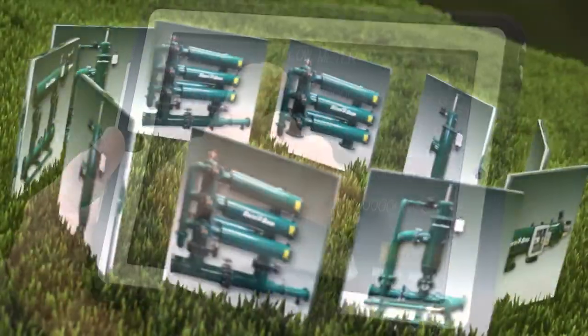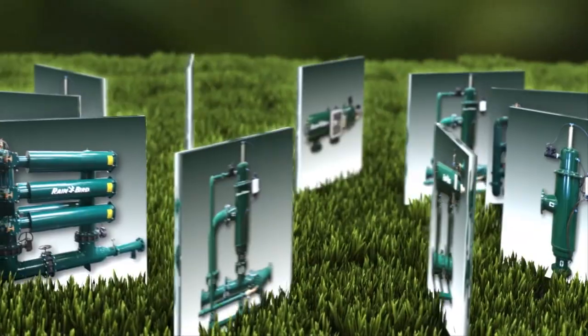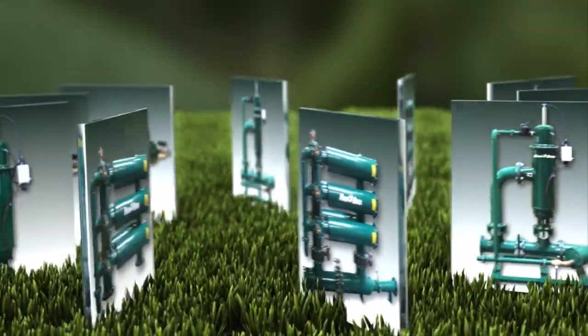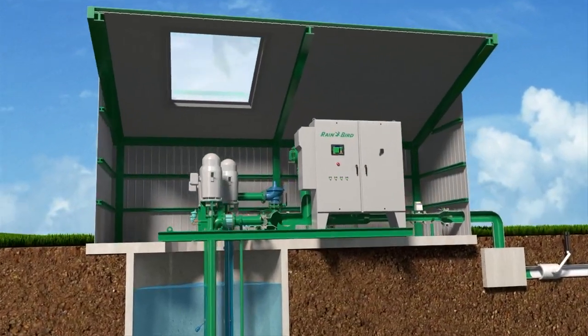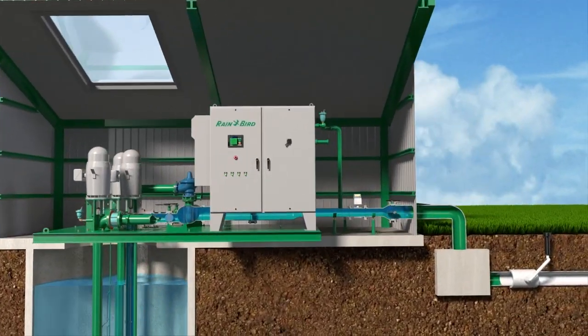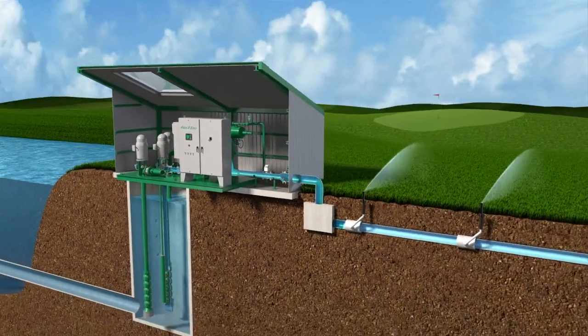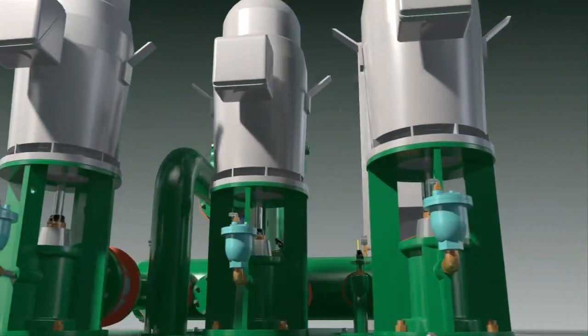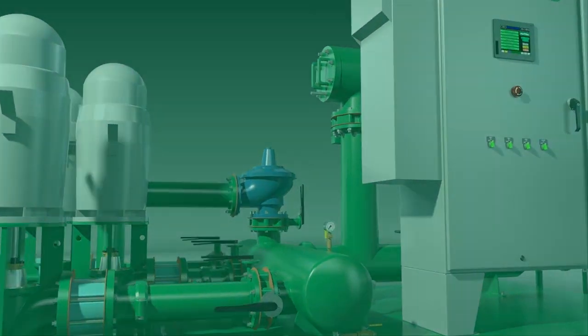You can even integrate a filter with your Rain Bird Pump system to maintain source water quality that will protect your irrigation system and help minimize maintenance. With a Rain Bird Pump Station powering your irrigation system, you get an easy to manage system that monitors and reacts. We consider it smart integration — to you, it's one less thing to worry about.